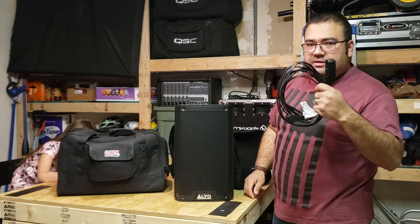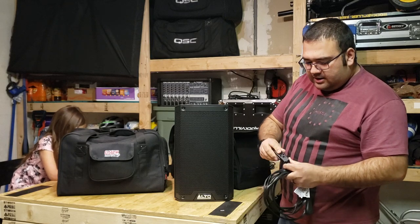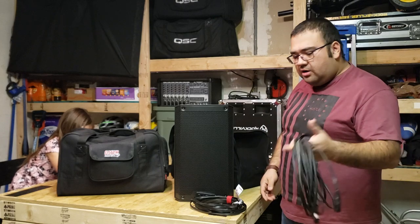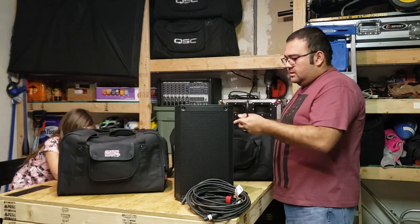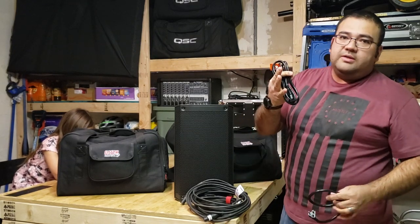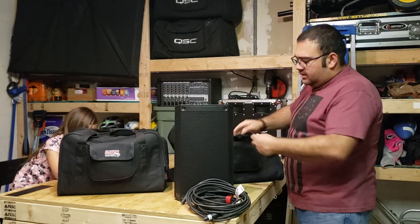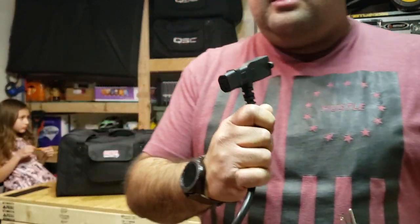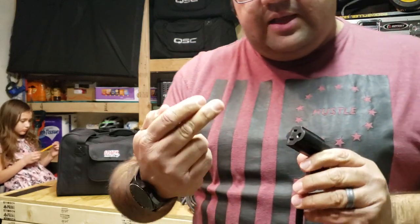Inside here I keep an extension cord — 15 feet, plenty. It's got two plugs on one side, one on the other. I keep a 25-foot XLR. On the side pocket, I keep the original power cord that it came with. So far I haven't used it because I have these cool little pigtail adapters — some of you are familiar with these.